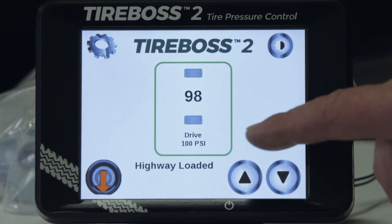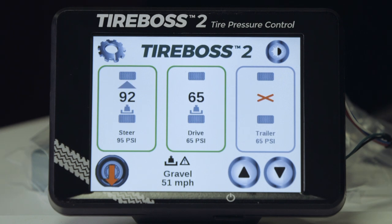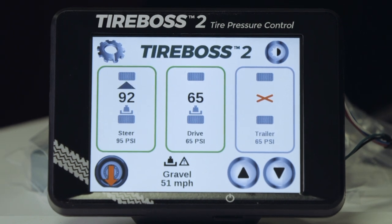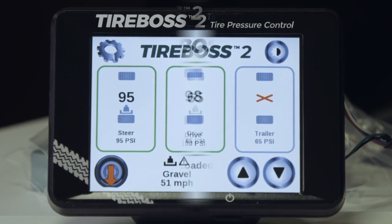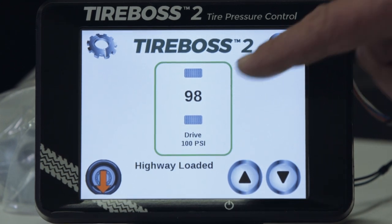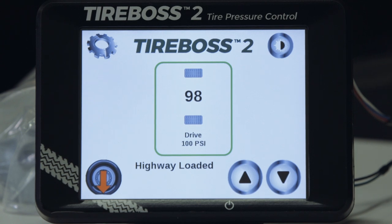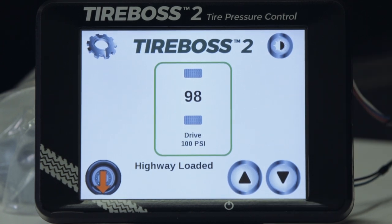The number of tire groups controlled — in this case drive only — or it could show steer and drive, or steer, drive, and trailer. We can control up to four different groups of tires at the same time. The current tire pressure status for each tire group is indicated by the number between the tire tread prints. The target pressure and the setting name are identified at the lower portion of the box.